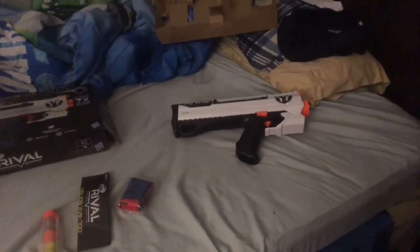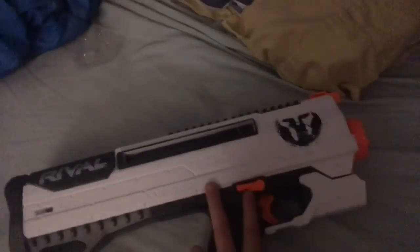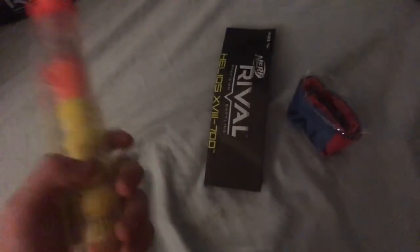Thanks for 30 subscribers, guys. So we actually got the Helios for 30 subscribers — we got the Rival Helios, of course. We got the box; you can see one on the back of the box. Pretty good. And we also have the instructions, the flags, and the bullets. So let's get on with it.